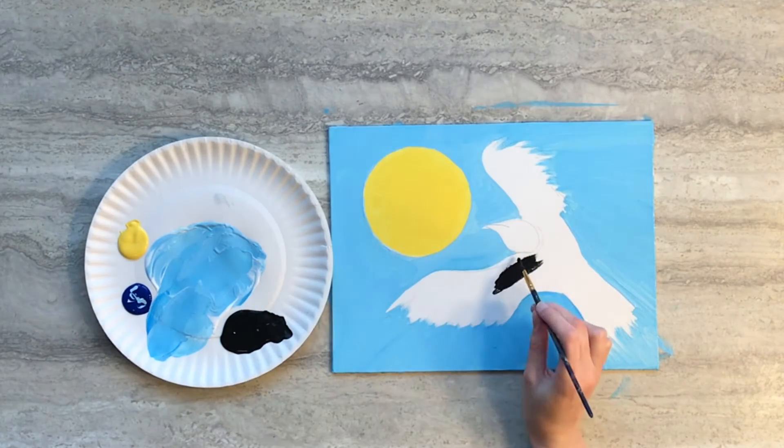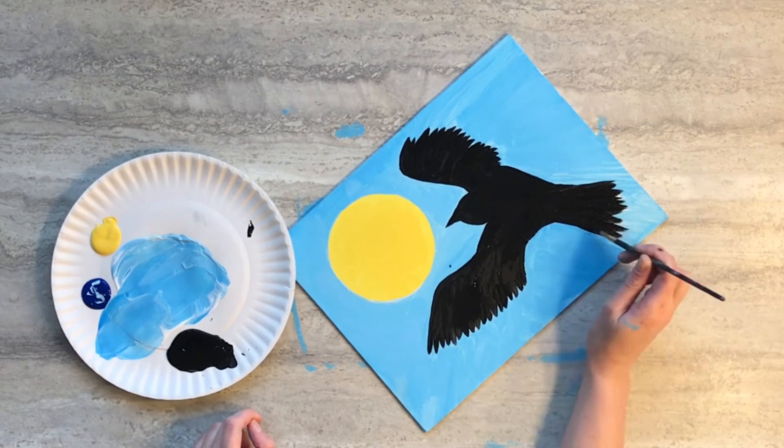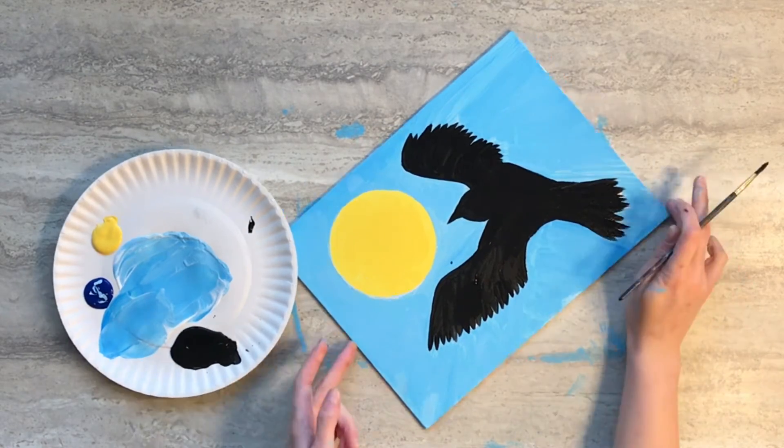Next use some black paint and your small paintbrush and fill in the raven. Then set your painting aside to dry.